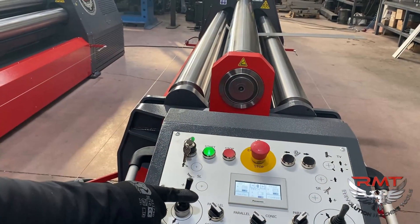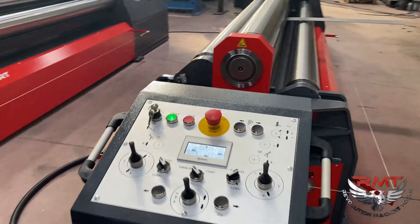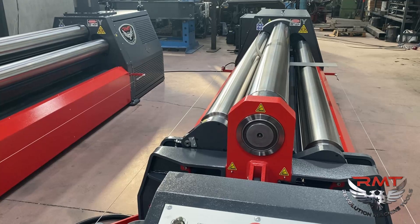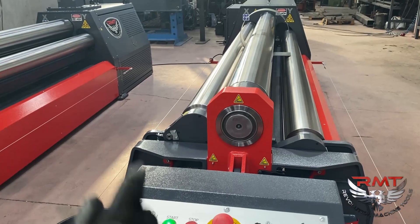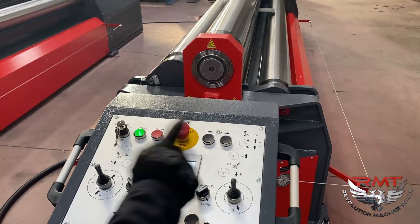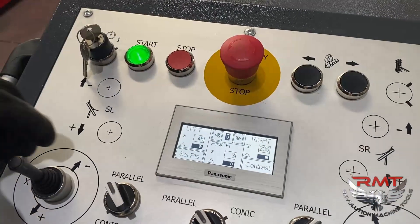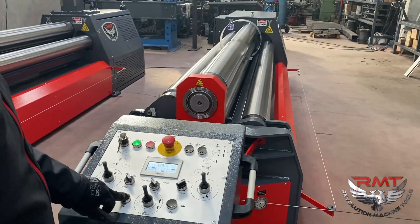I will move the left roll up and then move the right roll down. I am currently bending on the right roll — only three roll. I will select set point 5 which is the end point. I will move the left roll a little bit more and rotate.